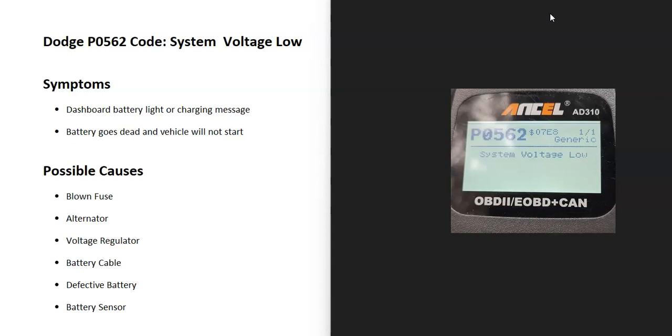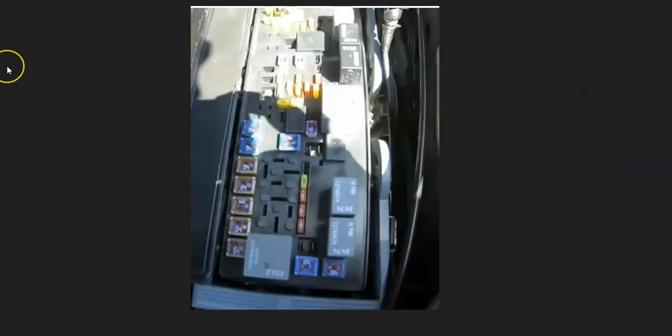Some possible causes include a blown fuse, a bad alternator, a faulty voltage regulator, a bad battery cable, a defective battery, and possibly a bad battery sensor.